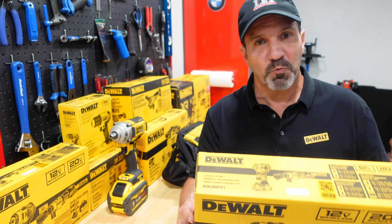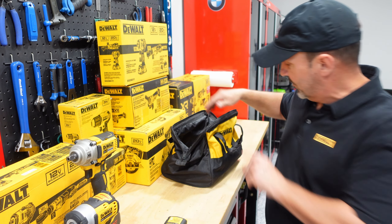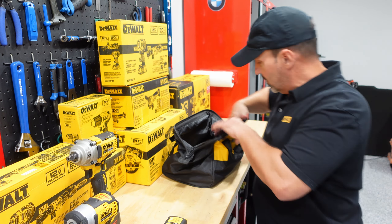Let's check out the bag and see what comes in this kit. We've got the DCF911 impact wrench and the DCF503 12-volt ratchet. We have a 20-volt battery with an indicator and a 12-volt battery with an indicator — both batteries are 2 amps. We also have a belt clip for the impact wrench and a dual charger for both the 12-volt and 20-volt, with an option to mount it on the wall for space saving.